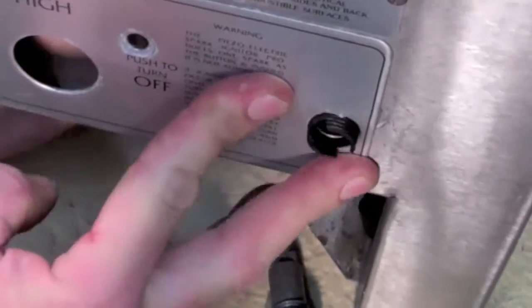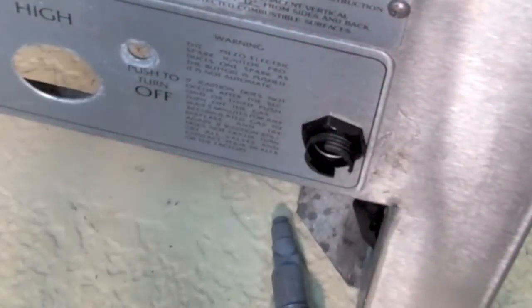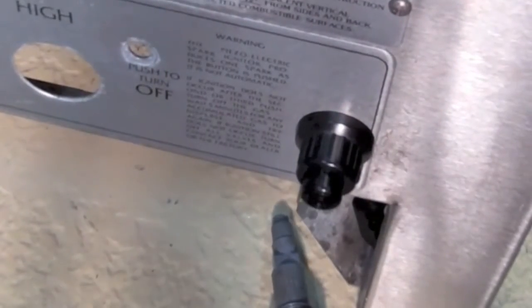Instead of installing a new piezo module, we'll push through a battery-operated module that is easier to use. The battery installs under the button, and a single wire connects the module box to the electrode inside the control panel, where the back side of the electrode tightens in place.